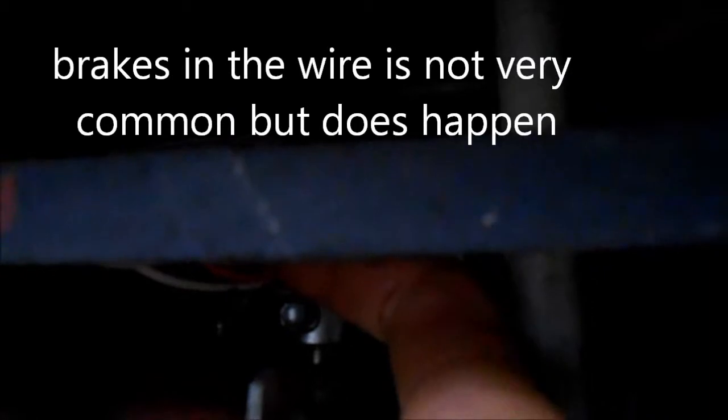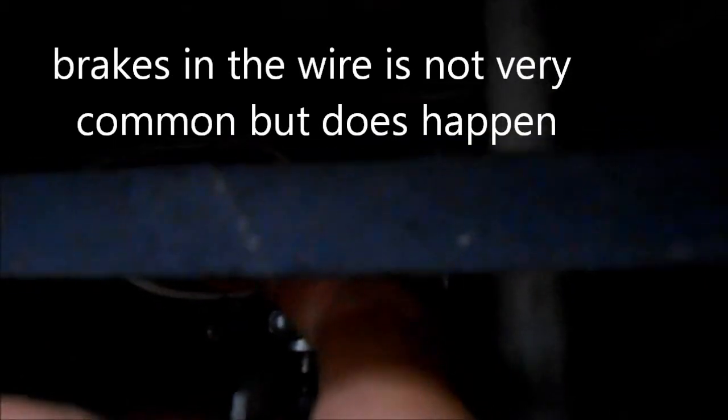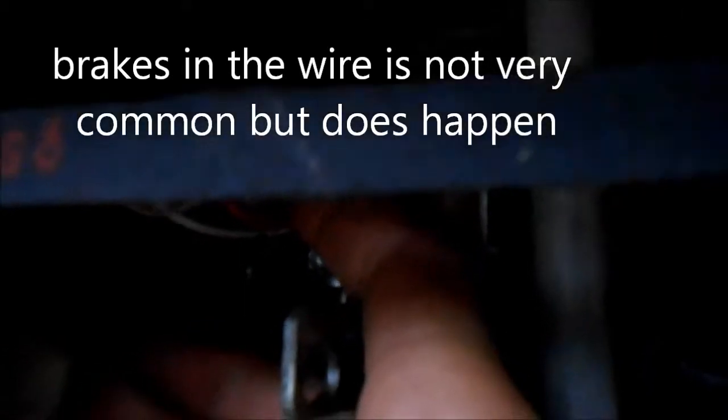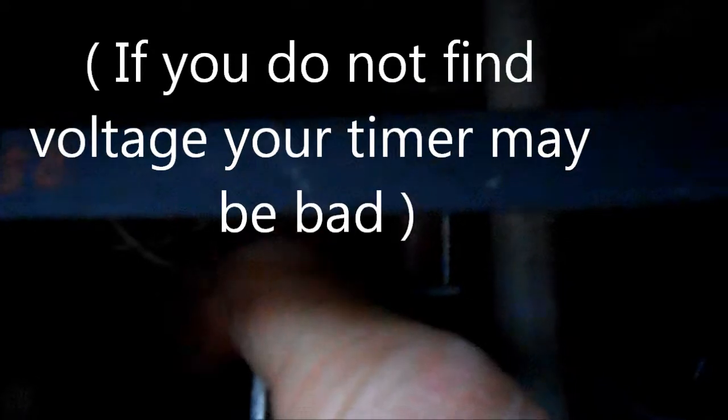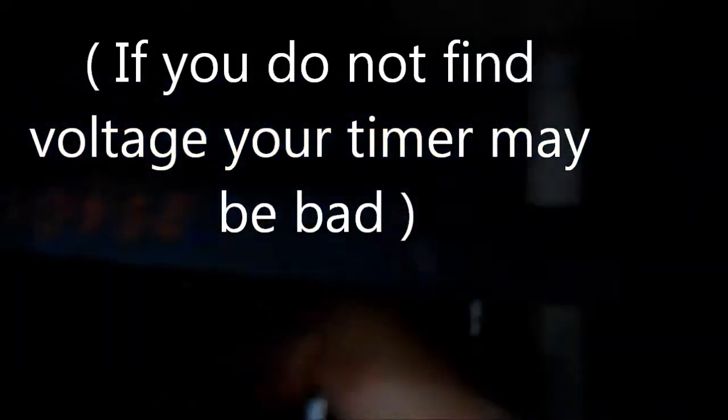If you have to go further on this, you have to check the voltage at these two terminals — one is for the spin and one is for the agitation. In the spin cycle you need to get 110 volts coming out of these two wires, and on the other cycle you need to get 110 volts coming out of the other set.